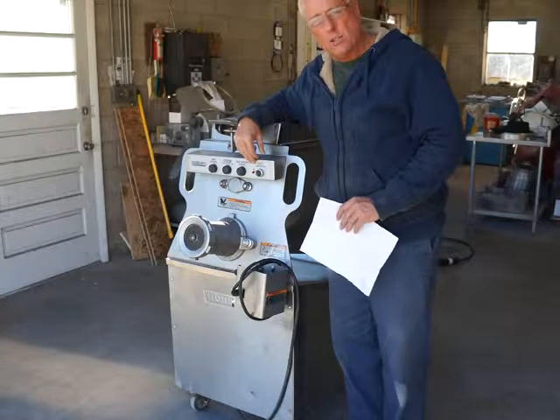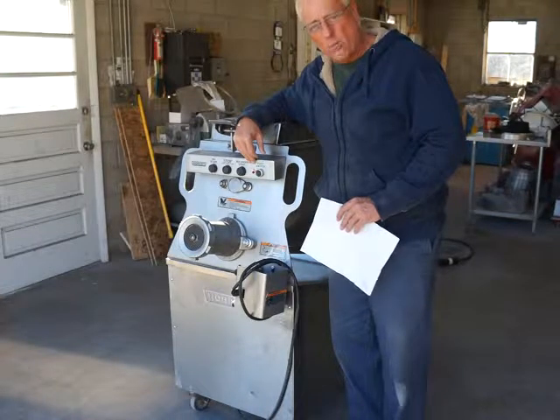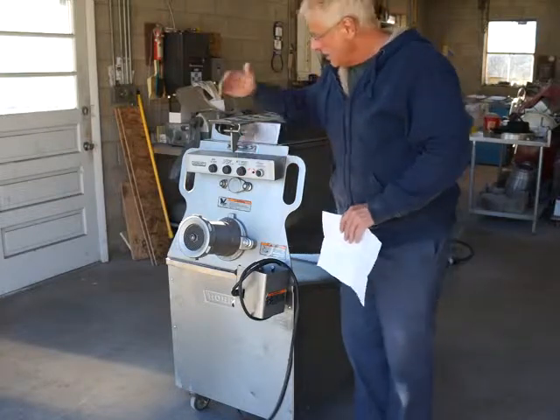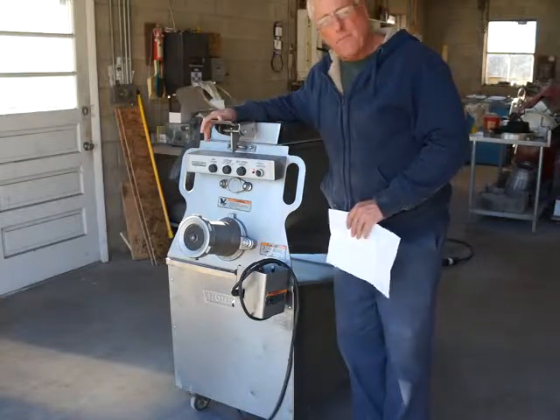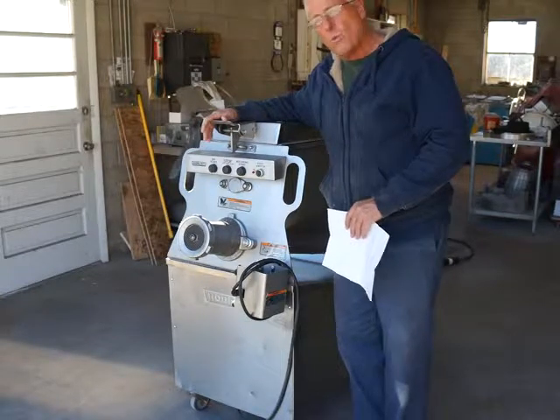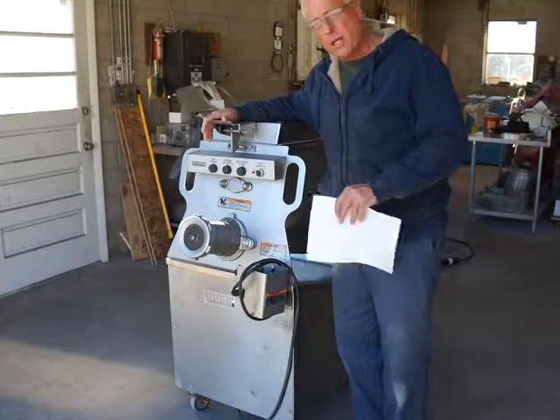Like mostly all of our equipment, it's been well taken care of and serviced on a regular basis by the Hobart dealer. We go through these machines — we have a cleaning crew that goes through them and cleans them completely, and we also have our tech go through them. Once a week we have the Hobart service rep come to our shop and go through the machines.